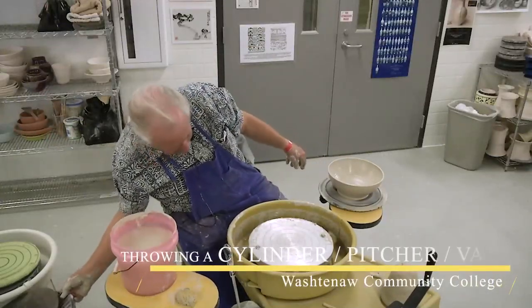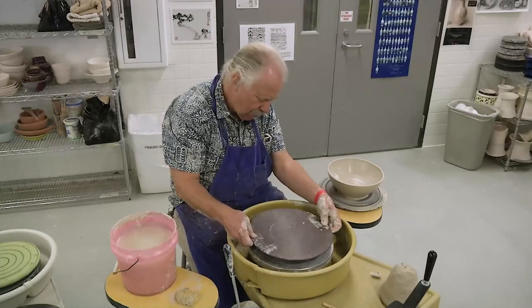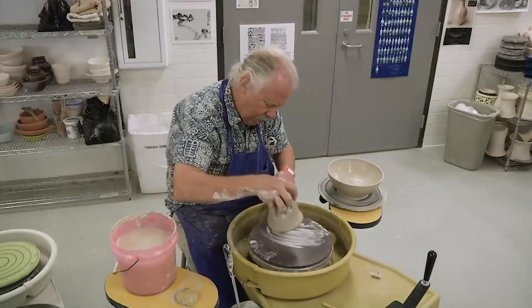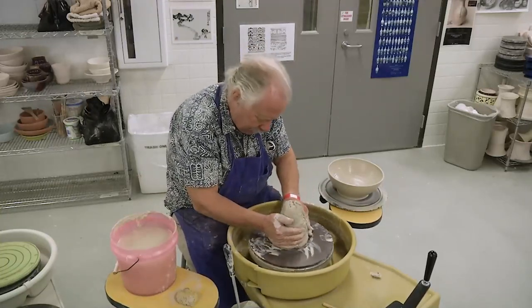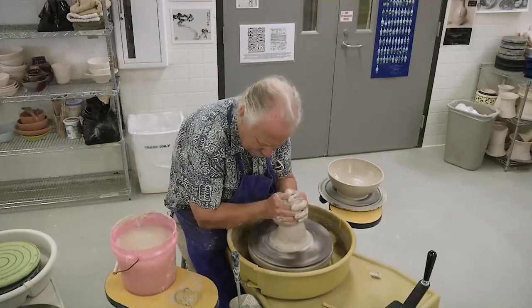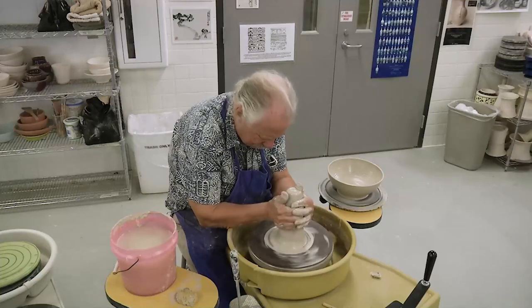Now let's make a cylinder, which is extremely different. Start off with the same four pounds of clay.